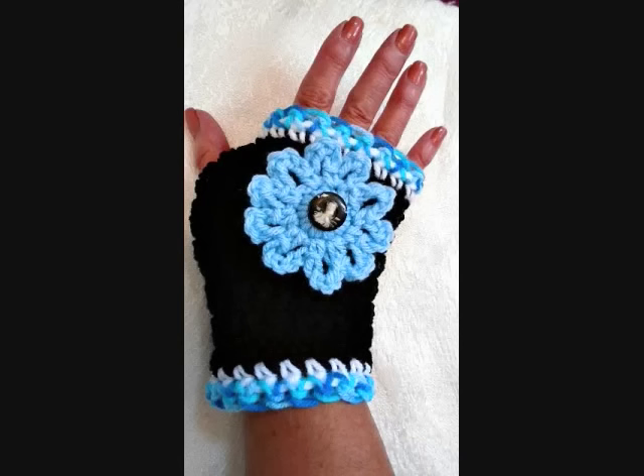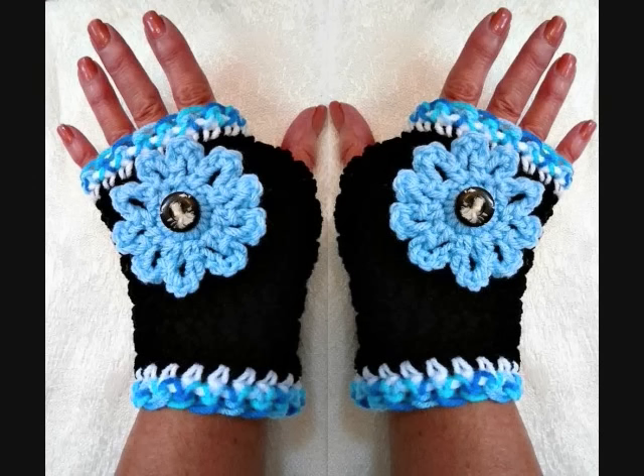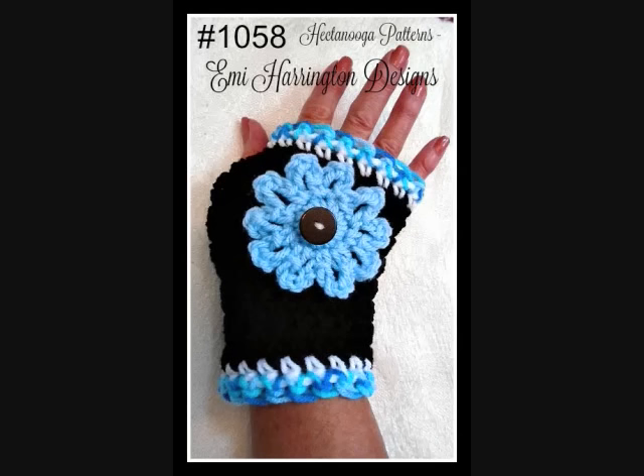And there are also more than 120 free crochet patterns and knitting patterns in my Ravelry store, so you can find the link to that in the description for these fingerless gloves.